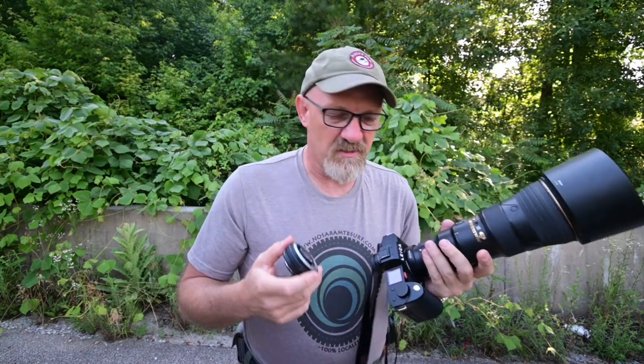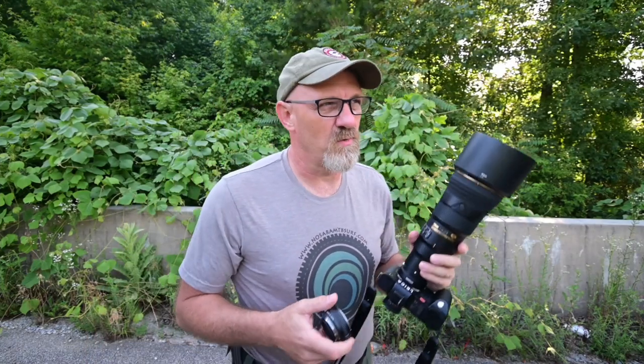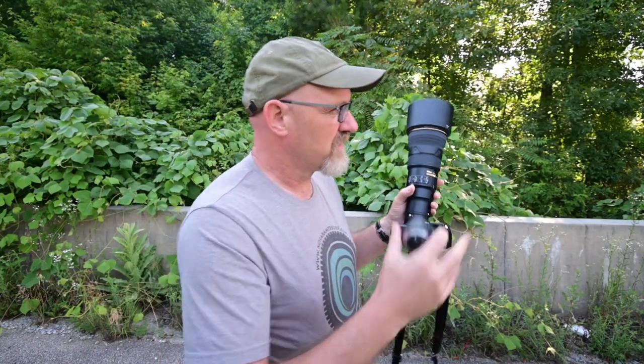I did put the teleconverter on it and it gave me a lens communication error immediately. If I really want to run the tele, I'll just stick it on a Nikon body. But this is kind of interesting. Let's get out here — I'm over here at Volkswagen Wetlands. What I want to do is get out here and try to get some wildlife photos and see what it'll look like.